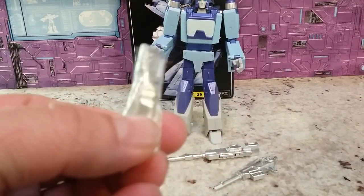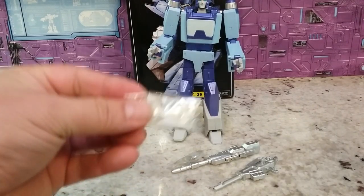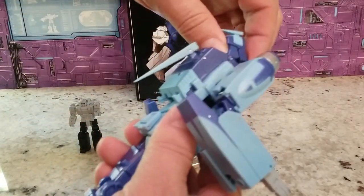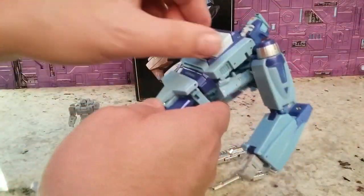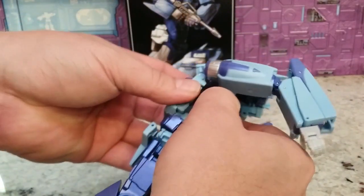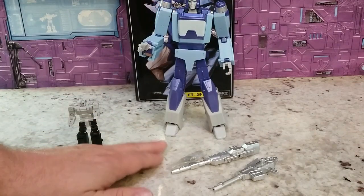He has an alternate face — I'm not going to swap them. The screaming face is nice but I really like the one that's on him; it fits him perfectly and I don't ever see him really screaming. There's also an alternate chest plate. To swap it, you have to partially transform him: unhook his head, pop this up, unhook this piece, and there are two screws. Lift it out and put the new one in — it's not that hard, but it's not as easy to swap out as I'd like.